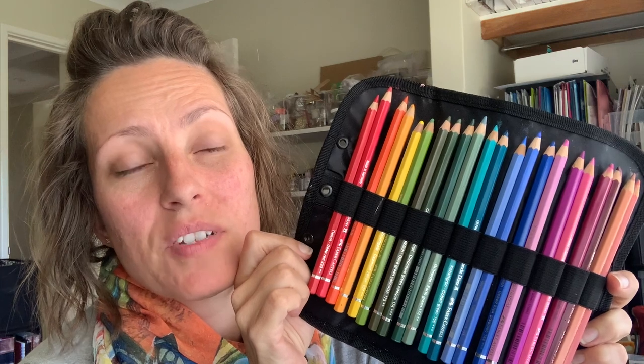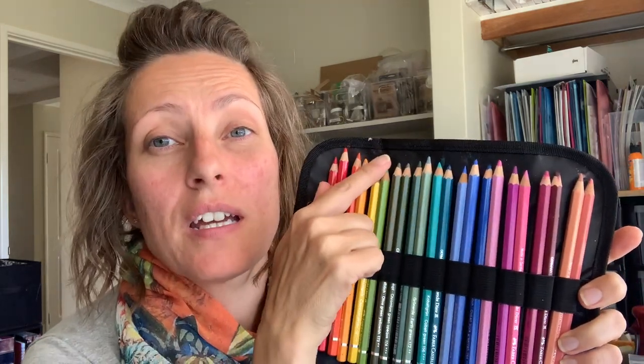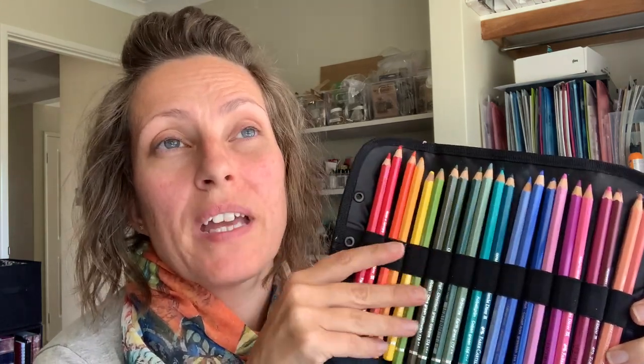Not all watercolor pencils are created equal. This is the Albrecht Dürer Faber-Castell — this is top of the line. You don't need this expensive set, but what I love about these is the pigment — it's really pigmented. If you buy a really cheap set you're gonna get a lot of binder and a lot less pigment, and that's just going to frustrate you. The best entry-level set I would suggest is the Faber-Castell in the red packaging — that is their school or entry-level line. Buy what you can afford, but don't go for the cheapest nastiest watercolor pencils because you're gonna get a lot of binder, not a lot of pigment, the colors are not going to be very vibrant, and you're going to get frustrated.